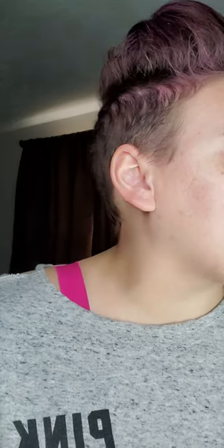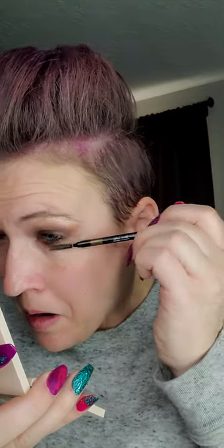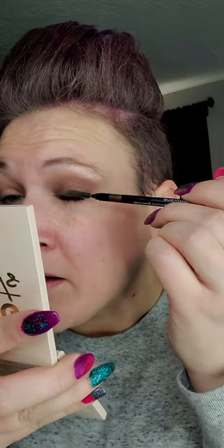I kind of flubbed up my mascara — I have a little flick right there. Here's a quick hack: if you ever mess up your mascara or get mascara on your lid, let it dry for a few seconds, then take a spoolie and just flick it off. You can see I have some right by my lash line — just flick it off.